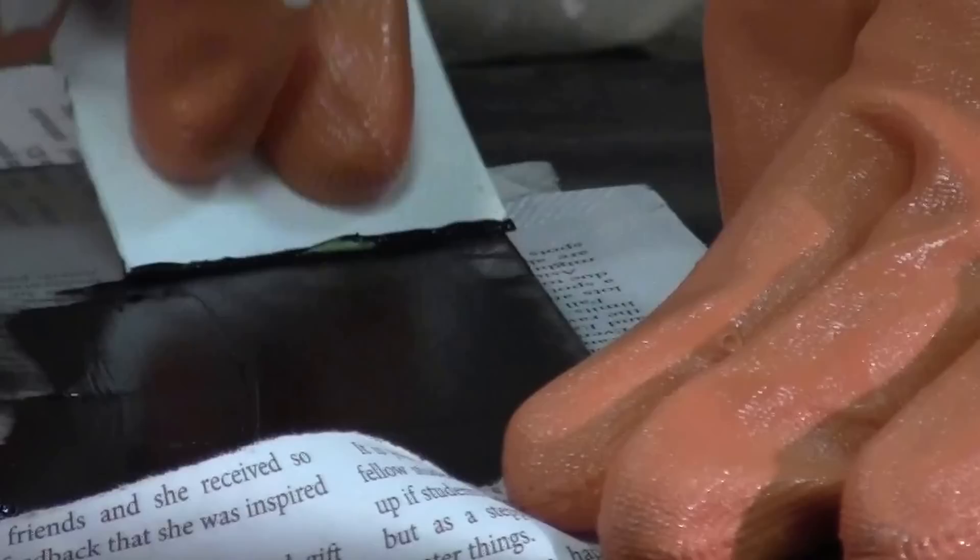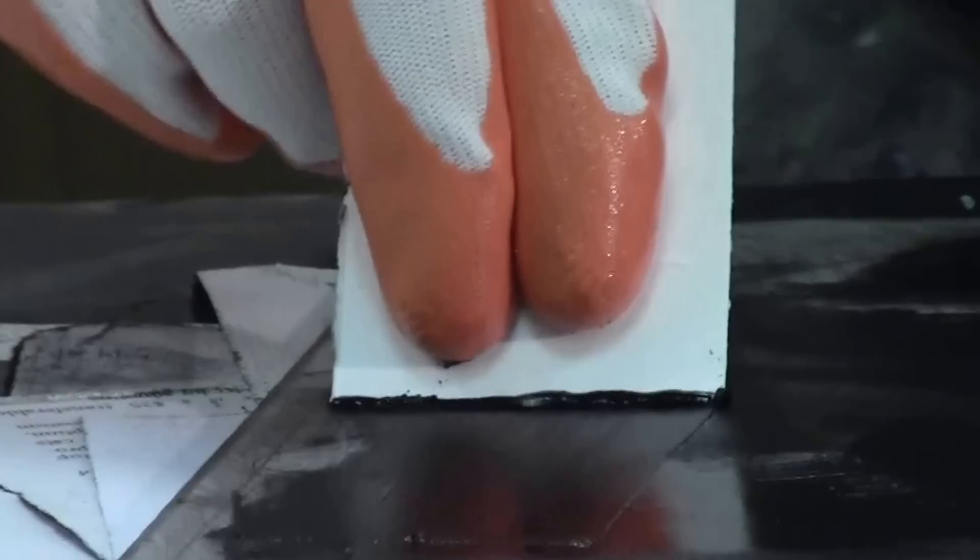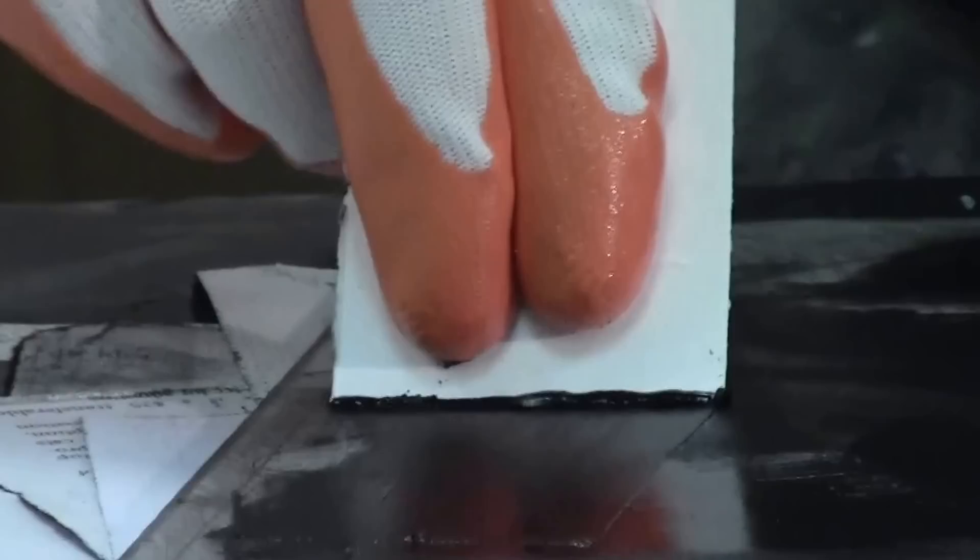I'm going to end up throwing away a lot of this newsprint as we go as it gets dirty. Now I'm just spreading that ink into these valleys. Here's a little trick: if you take the edge of the paper and fold it over like that, you can actually keep your gloves from getting really dirty. That's another reason why I like to have a lot of newsprint sliced up and ready to go — it just keeps things a lot cleaner.